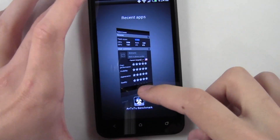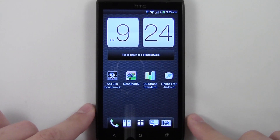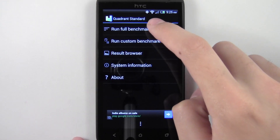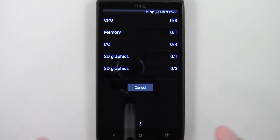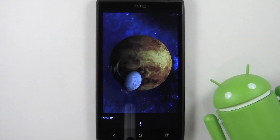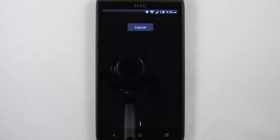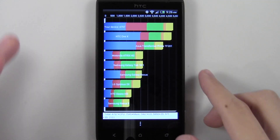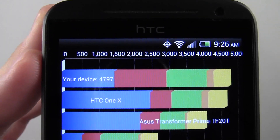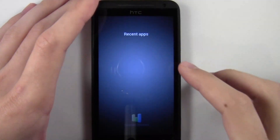I did do a fresh reboot before I started this video, so everything's going to be nice and even. We'll go ahead and do Quadrant next and I'll just run the full benchmark and skip to the results. The Quadrant benchmark is done — we got our results. It scored a 4797. We'll go on to the next benchmark, which is going to be Linpack.